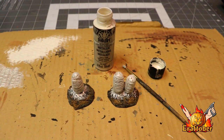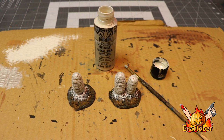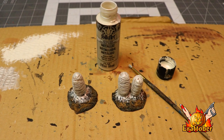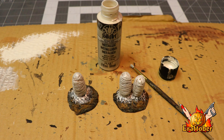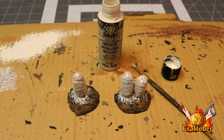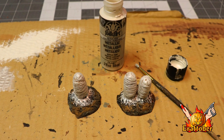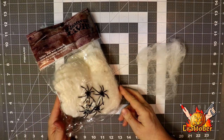Now I'm going to add a pearlescent, and I really like doing this to webs because webs kind of glisten. So I like to add a little bit of pearlescent white — it makes it look kind of shiny, and I really like that effect on webs. I'll just paint that on the cocoon and on the base a little bit.